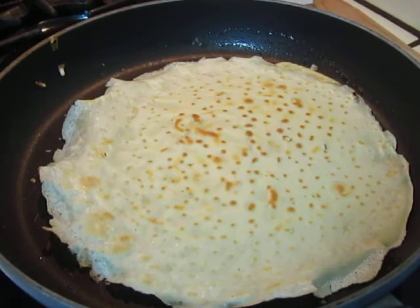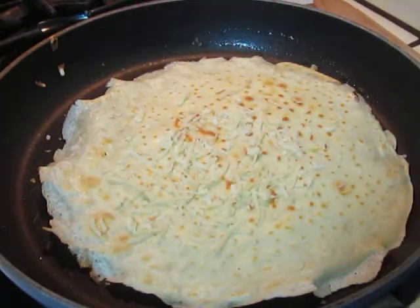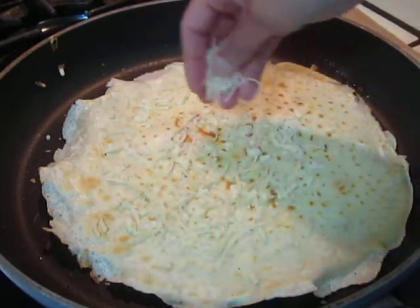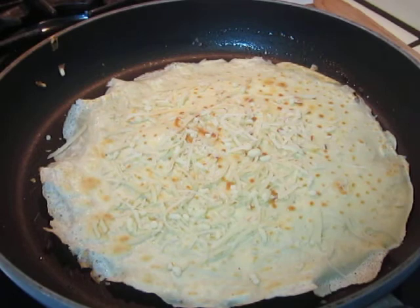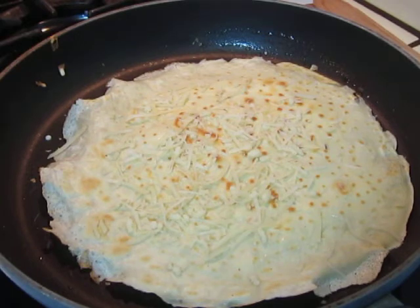Now I will put in the fromage. It's better to use Emmental because it does not have too strong a flavor. You can use Comté, Parmigiano, whichever kind you like. I will put in the fromage — not too much, not too many things.